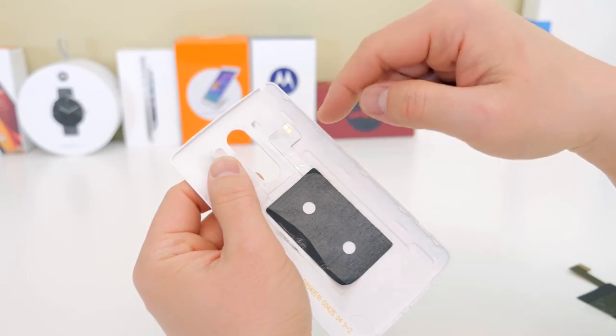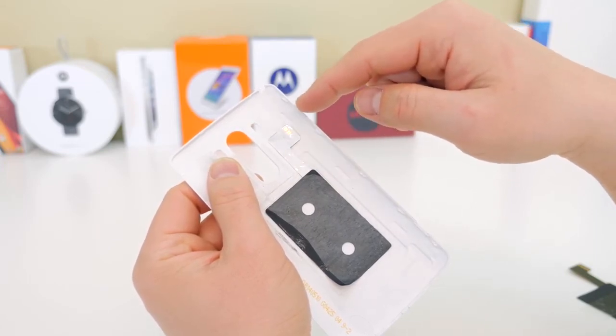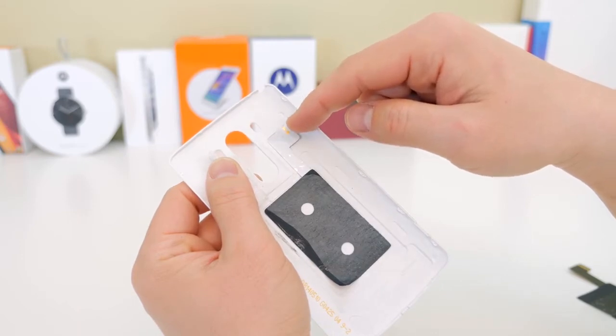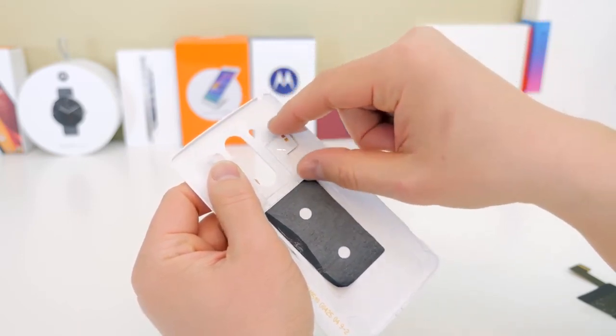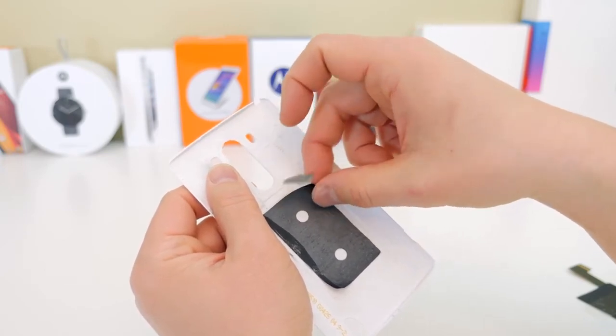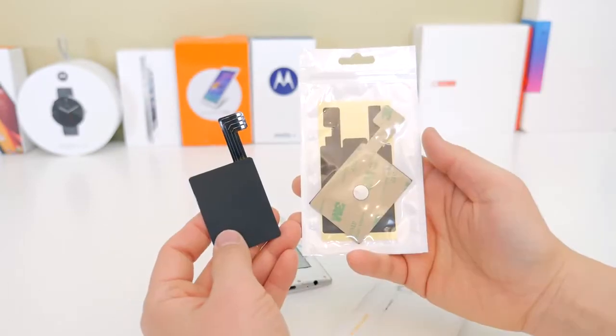The very first thing you're going to want to do is take the sticker off your back plate. This is not the easiest thing to do — you might have to use a heat gun or something like that because it's glued on there pretty well. I already took this off prior to the video to save some time, so you're going to have to peel that off. Be careful if you want to reuse it, but if you don't, it's no problem.